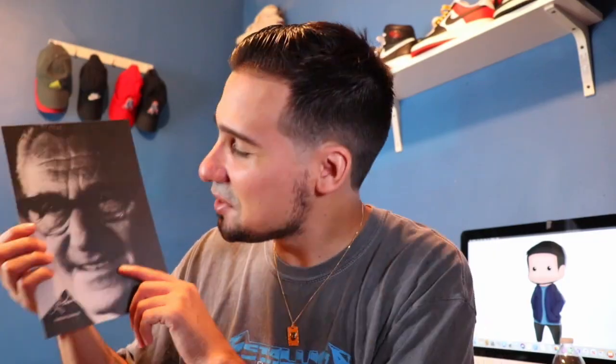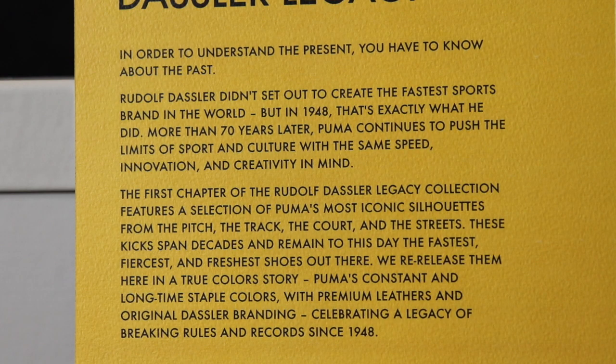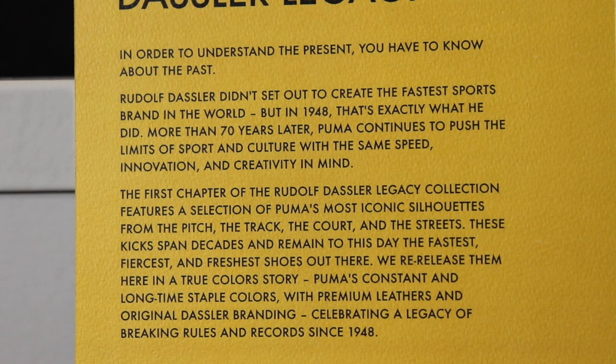I'm not going to throw this box because it's actually really nice. On the back there's a picture of Rudolph Dossler, and when you purchase a sneaker you get a little card — I'm pretty sure all the sneakers in the legacy pack come with this card. He is the founder of Puma, so without him we'd never have these fire sneakers. One time for Rudolph Dossler! The card reads: 'In order to understand the present you have to know about the past.'